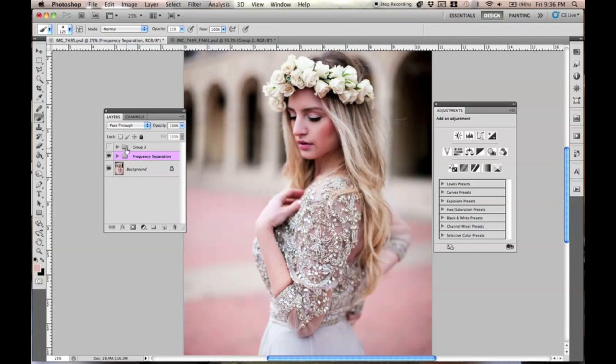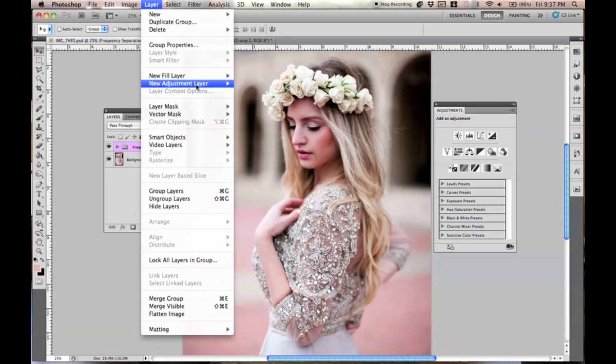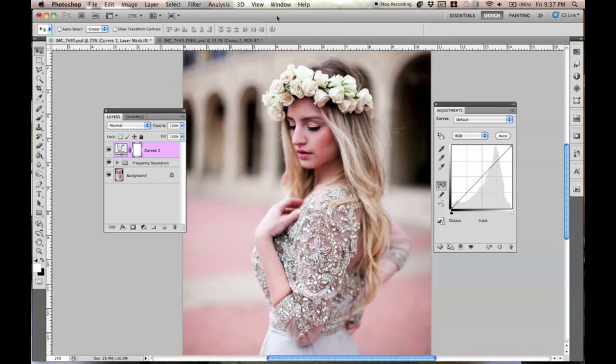Now we're going to go ahead and do the colors. Let me save this before my whole computer shuts down because I'm not doing that again. Primarily this look is using a lot of curves — there's nothing wrong with using curves. I use them for like 90% of my colors. Just go to Layer > New Adjustment Layer > Curves. We're going to start with the first one.